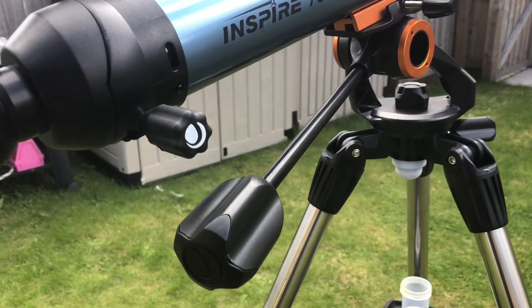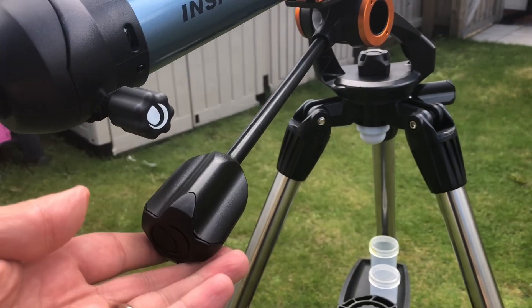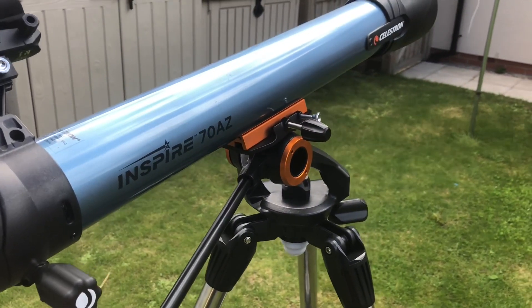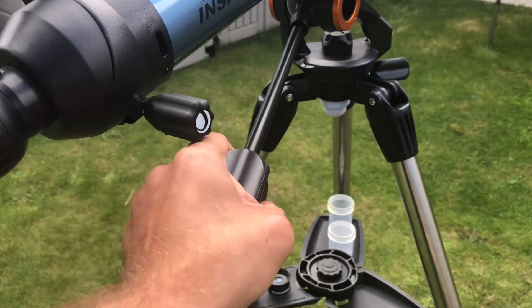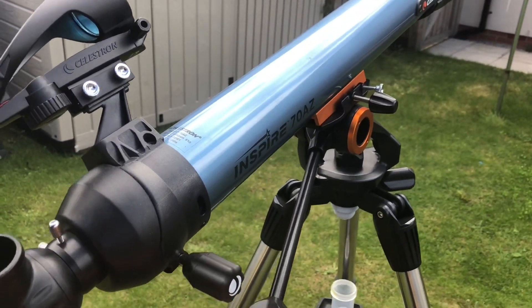To move the telescope left or right, simply use the azimuth handle and twist the knob. This allows you to move the telescope left, right, up, and down. When you've found your target, tighten it again to lock it into position securely.